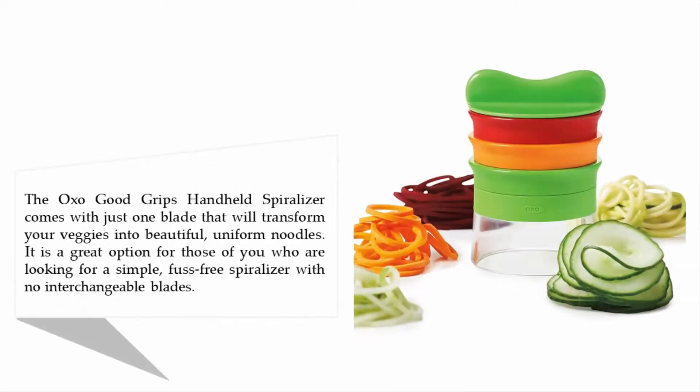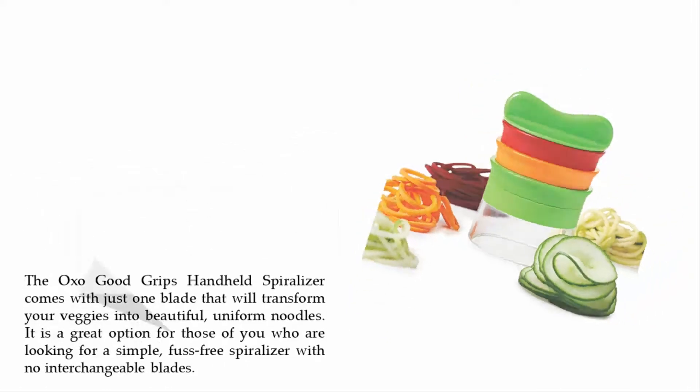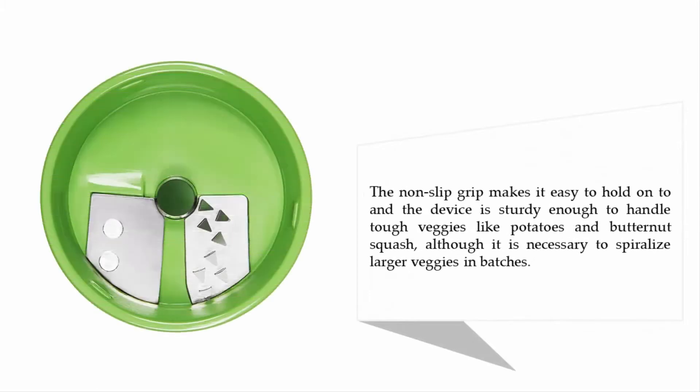The OXO Good Grips handheld spiralizer comes with just one blade that will transform your veggies into beautiful uniform noodles. It is a great option for those of you who are looking for a simple, fuss-free spiralizer with no interchangeable blades. The non-slip grip makes it easy to hold on to, and the device is sturdy enough to handle tough veggies like potatoes and butternut squash, although it is necessary to spiralize larger veggies in batches.